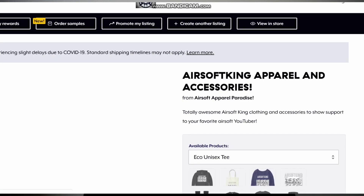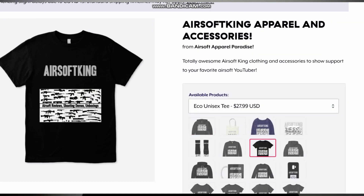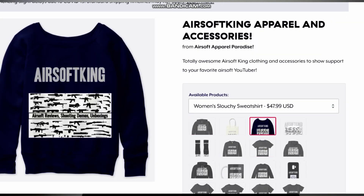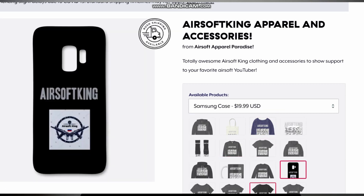I do have some pretty epic airsoft apparel — anything from sweaters, t-shirts, coffee mugs, iPhone cases, to pillows and posters. Check that out guys and support the channel. It allows me to continue to produce content with more reviews, more products, and that sort of thing. I really appreciate it.